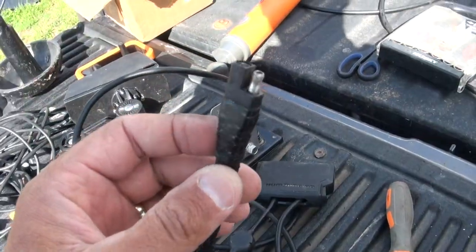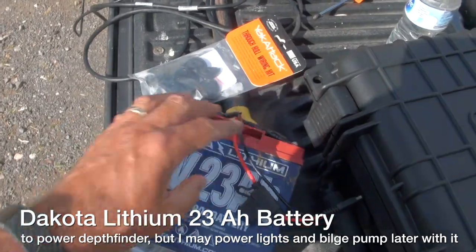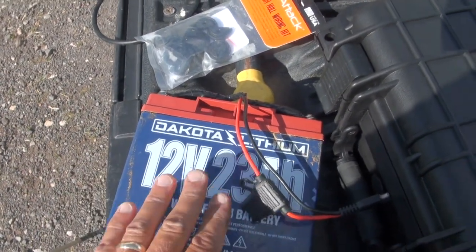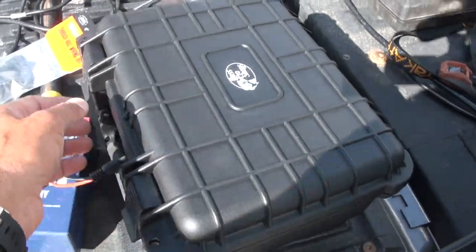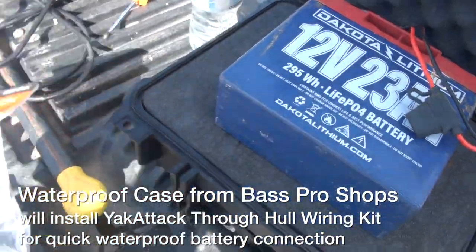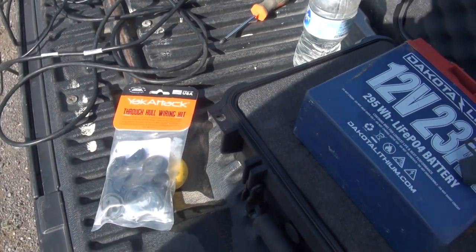I've got my Yak Power connector here ready to go. For power, I'll have this Dakota Lithium 12 volt 23 amp hour battery - I've been using this for my Humminbird Helix 10 for some time. Since I'm doing more and more saltwater fishing, I've decided to step it up a bit. I got one of these cases and I'm going to pull some foam out and make a nice home for that 23 amp hour battery to nestle in and be waterproof. I'm going to do that with the Yak Attack through-hole wiring kit, and I'll be ready for the install Tuesday morning at Yak Attack.